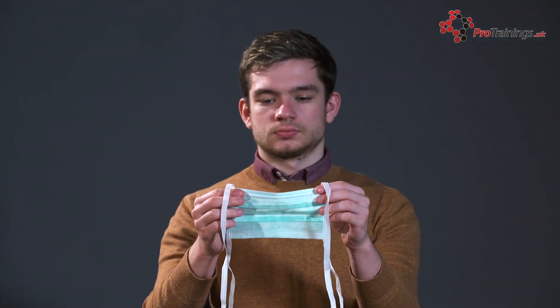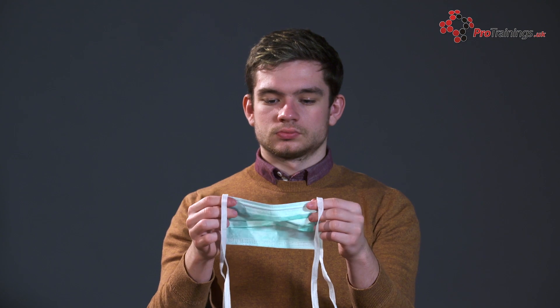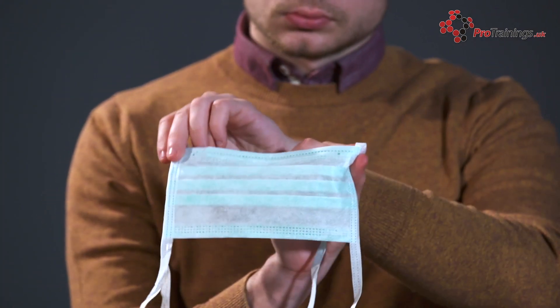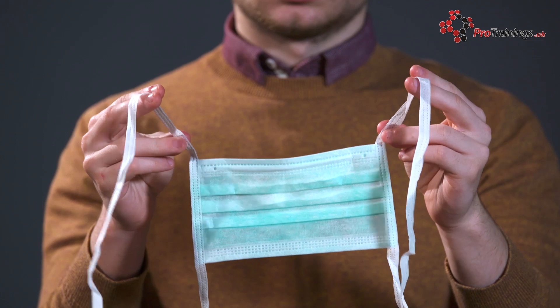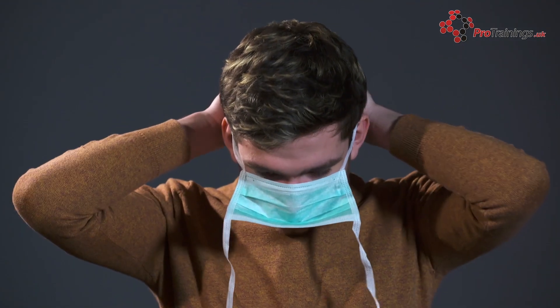Check the mask and work out which is the top, which is where the foldable nose clip is, and see which is inside and out. Most masks are white on the side that you place against your face and coloured, often blue, on the side that faces outwards. There are different types of straps to hold them in place — tie back or elastic straps that either go over the ears or behind the head.